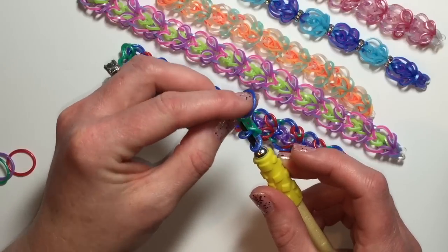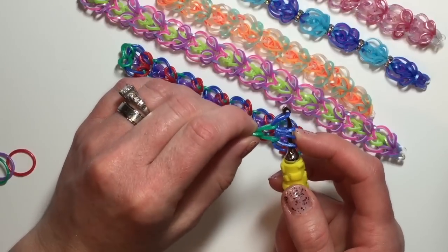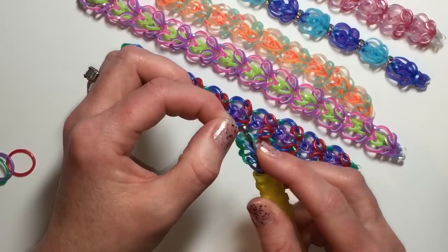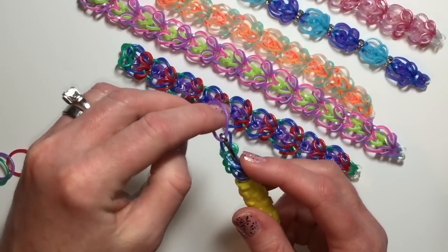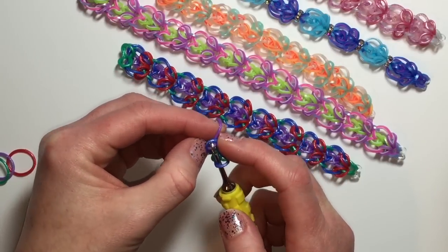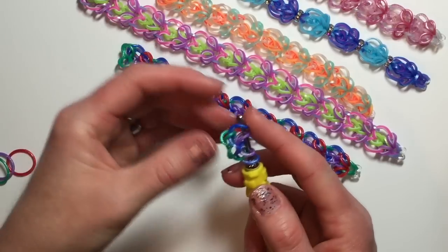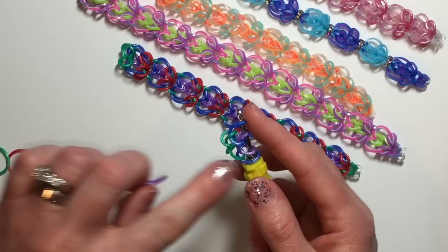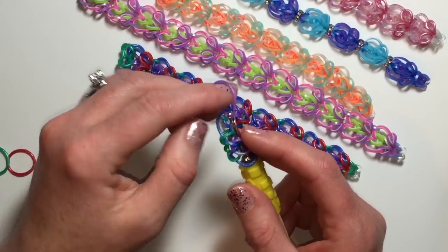I'm going to repeat this step on this side, and then this is what your bracelet should look like. So the next step — we're going to hold these here, remove that, grab your next color, hold that, pull both of those middle bands over, replace that purple one, and put that one back on the hook too. Grab the same color chain that you have in the middle — or it can be different, whichever. We're going to repeat that step.